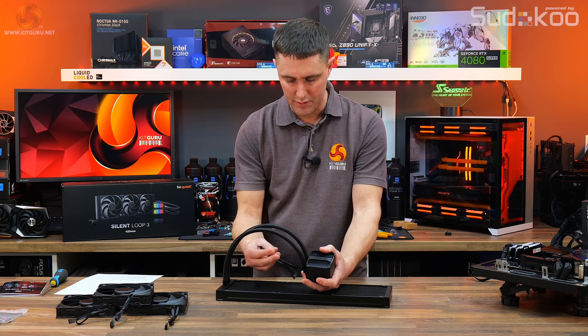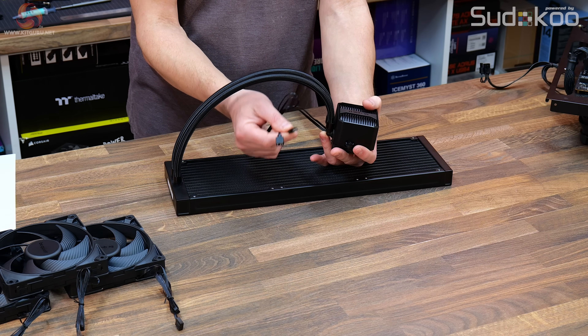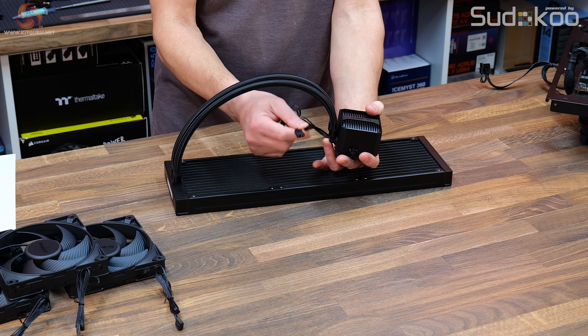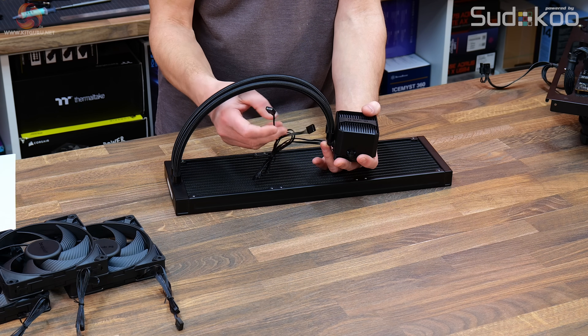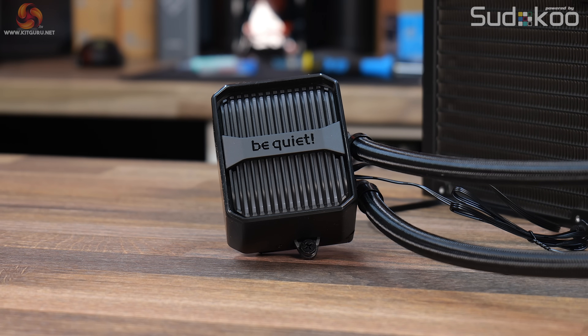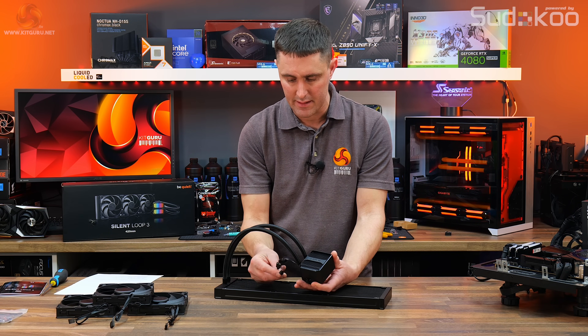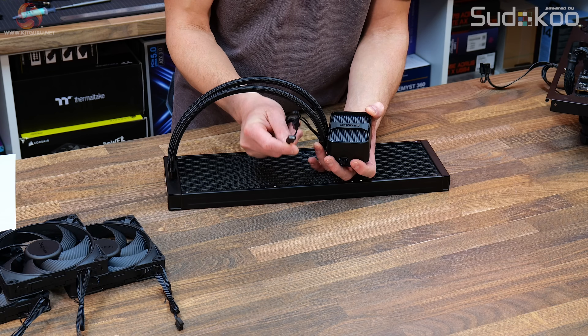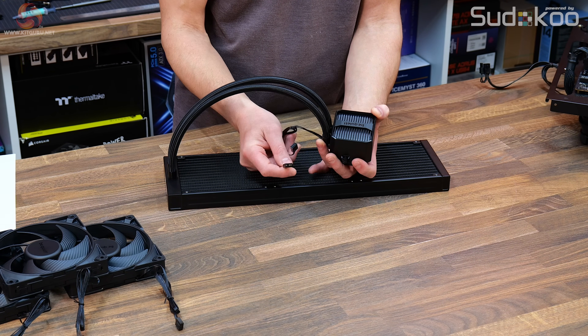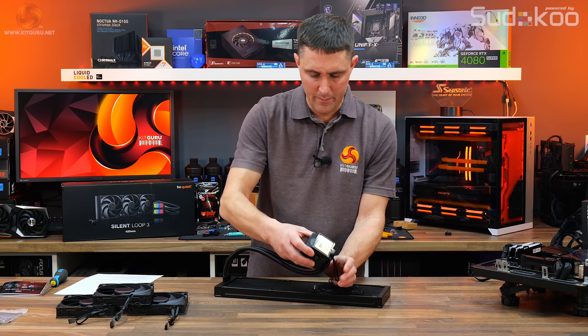The pump is PWM controlled with a standard 4-pin PWM header — you can connect this to a motherboard header or a standalone fan hub. It's also got ARGB lighting on the top cover, which has a kind of grill design almost reminiscent of an old cast iron heater. You can choose whether to connect the lighting or not. If you want RGB it's a standard 3-pin 5-volt ARGB header, connectable to a motherboard or standalone RGB hub. The CPU block isn't too tall so it won't be too imposing.